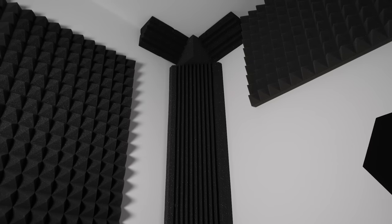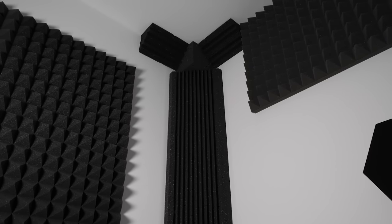By the way, this acoustic foam in the corner is called a Bass Trap, and it's in every corner of this room. It's supposed to capture vibrations at lower frequencies. Honestly, I have no clue if it works or does anything special. Maybe just regular acoustic foam would do the trick if I stuck it in there, but we'll never know.